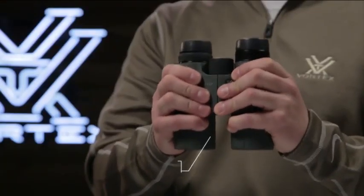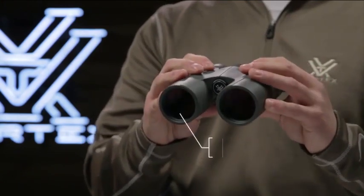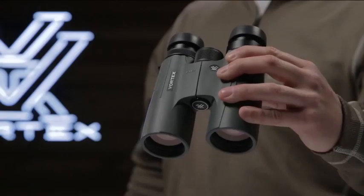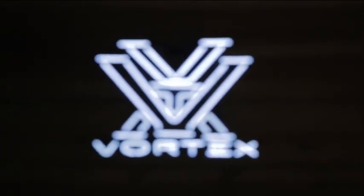All of this packed into a compact rubber armored chassis with ArmorTech protection from scratches, oil, and dirt. The Viper HD is a high-end powerhouse that is up for any hunt, and for whatever happens in the field, you're covered by the Vortex VIP warranty.